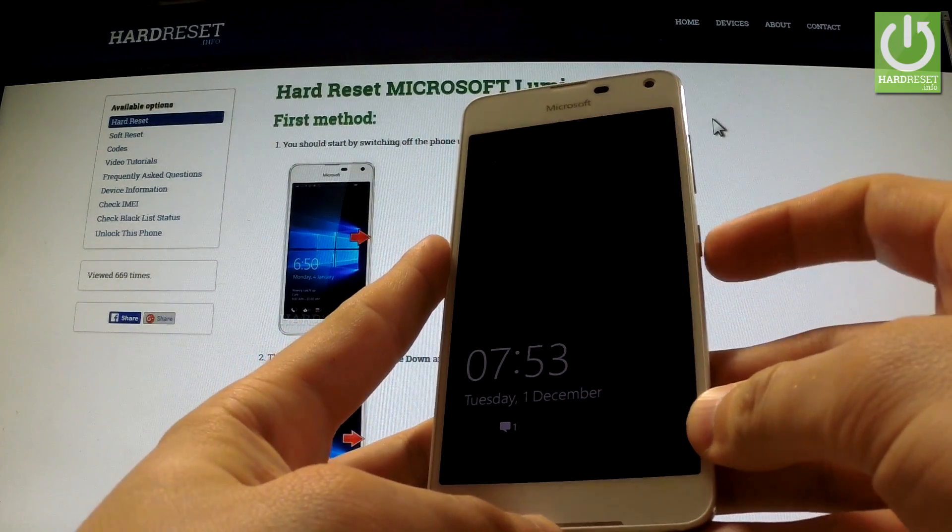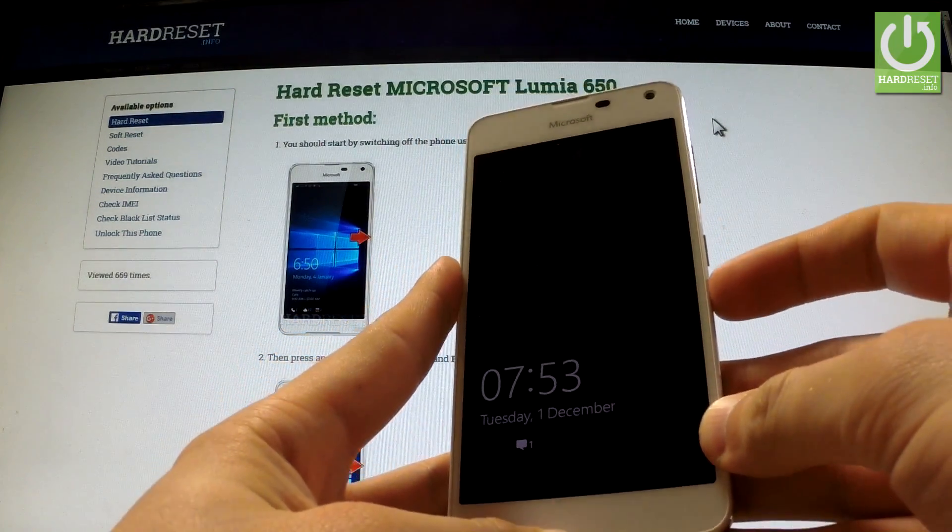Here I have Microsoft Lumia 650 and let me show you how to accomplish a hard reset operation on this device by using Settings.